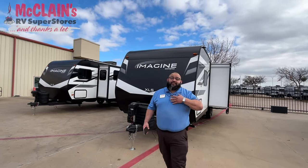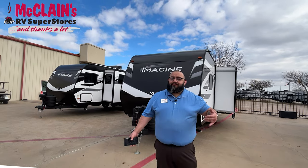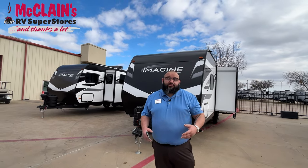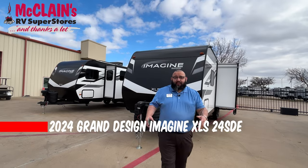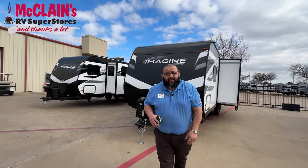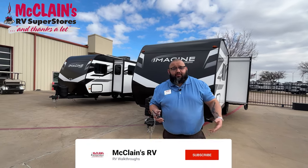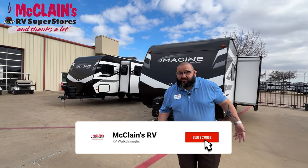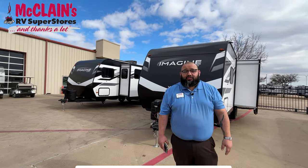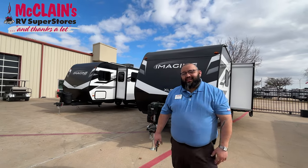Hello, family. My name is Mike Martinez. I'm the online guy here at McLean's RV Fort Worth — if you've ever called up here, that's me. Today I'm going to talk to you about what Grand Design is doing with the XLS lineup. We're going to talk more on the construction on the outside and work our way in. If you have any questions, hit the comments below. Let's start on the outside.